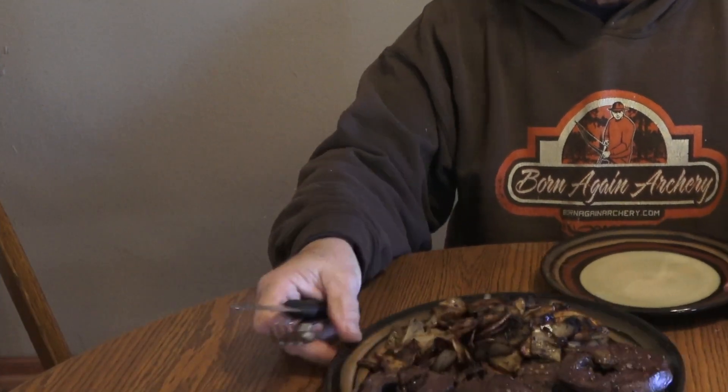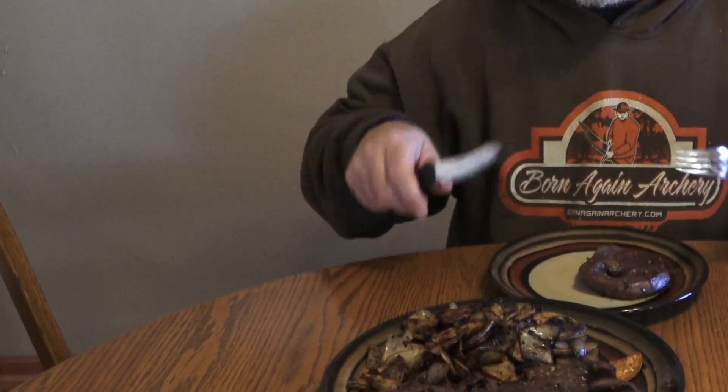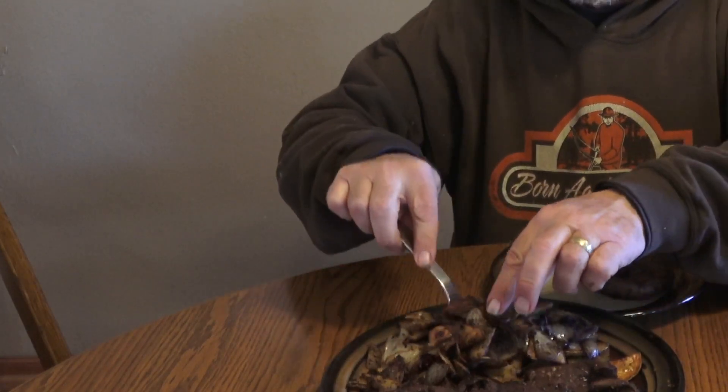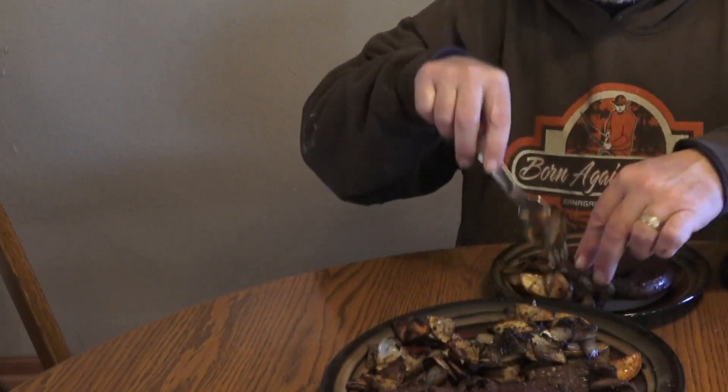Boy does this look good! We'll put a little bit of that on there, scoop on some little potatoes and onions. You could also add bell peppers if you wanted to. Mushrooms would have been good — I didn't even think of that until just now. Should have thrown some mushrooms in!